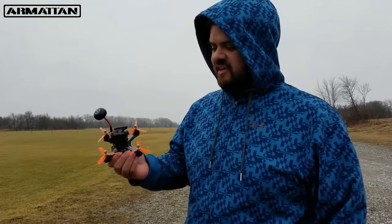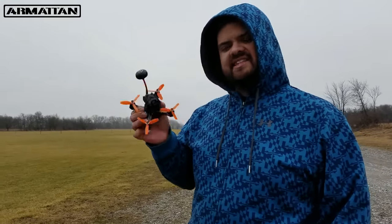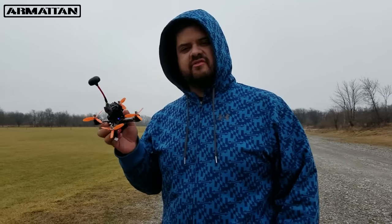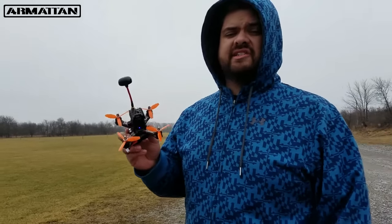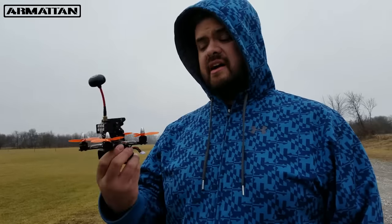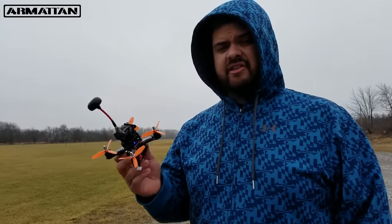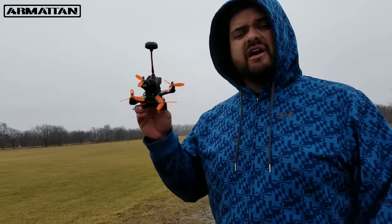Thanks for tuning back into the Flying Life channel. I've got a really awesome one here. I feel really honored to be contacted by Armiton Quads. They sent this to us for review. They make custom-built quadcopters. They've got all different sized quadcopters available, and this is the MRP-130 from Armiton Quads. I have a link in the description down below if you guys want to check it out.